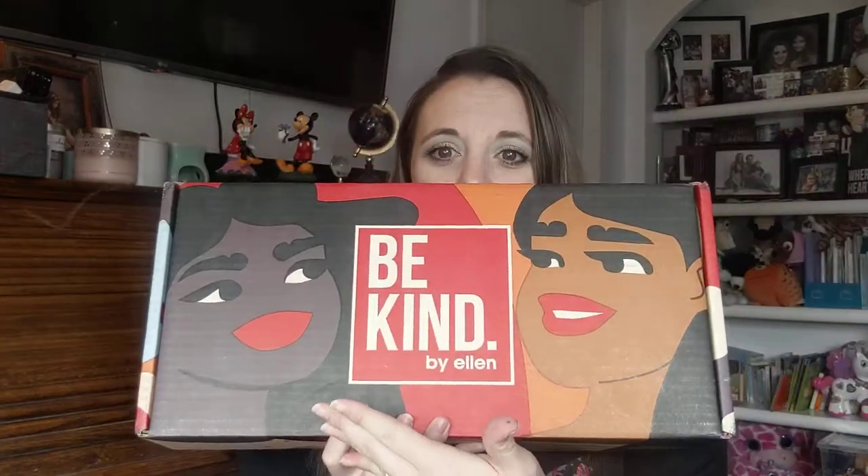Hey everyone, welcome back to my channel. I'm Michelle and I have the Be Kind by Ellen box and I'm super excited about this box because it's really good. It's by Ellen DeGeneres, right? I'm going to read about this box.